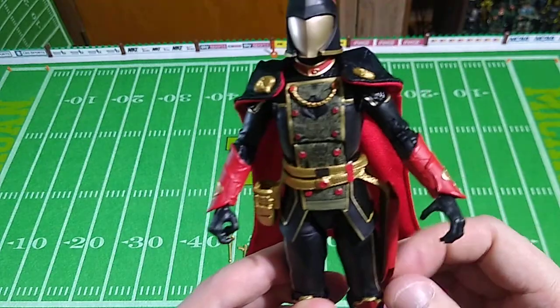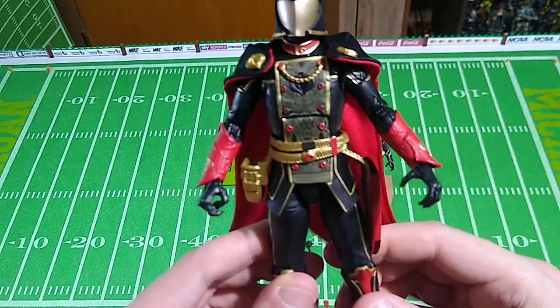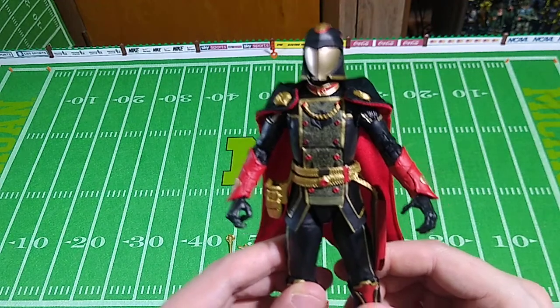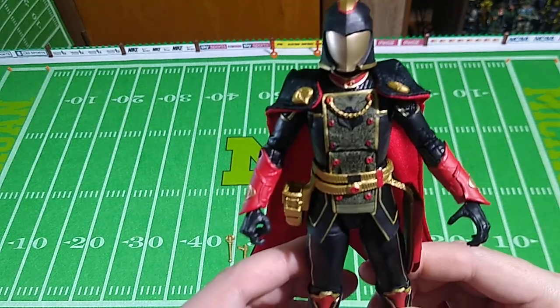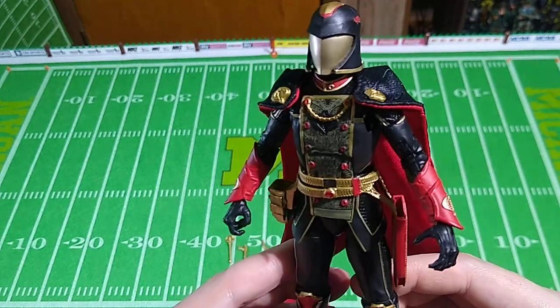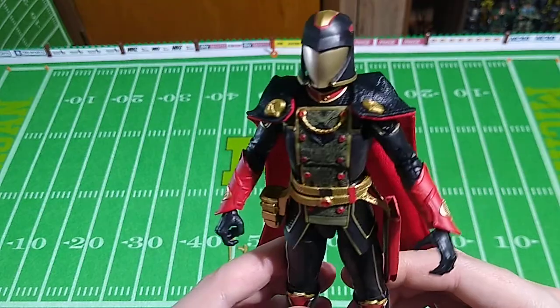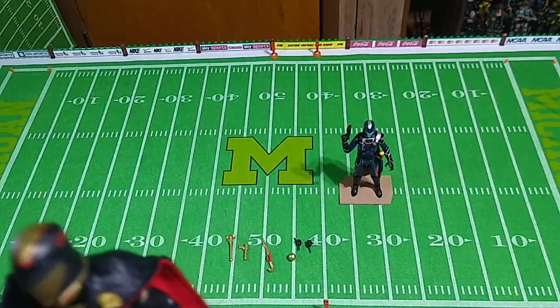It's a shame it costs so much today, though. It's very, very prohibitive in cost. That's largely the fault of the scalpers and the idiots willing to pay those prices. But in this case, I can't blame them — it's quite a spectacular figure. Let's have a look at a few of his accessories here.